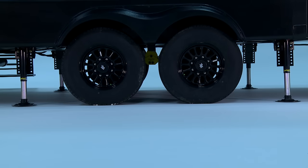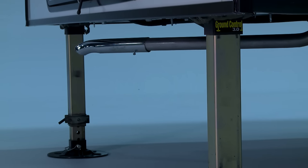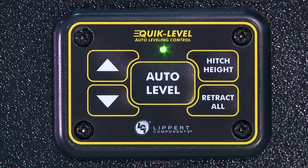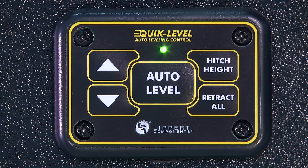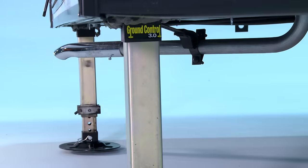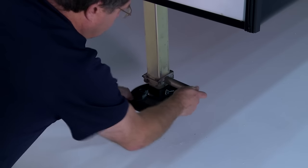The rear and middle jacks, if equipped, will retract, and then the front jacks will extend to raise the trailer to the height where the auto level sequence was started. You can now re-hitch the trailer. After re-hitching the tow vehicle, return to the mini touchpad and press Retract All. The landing gear will retract, and then you can use the pull pins to return the inner legs to the fully retracted state.